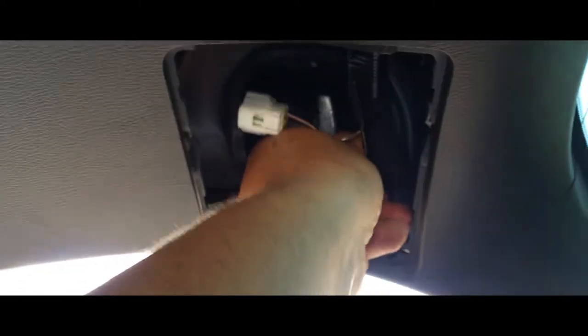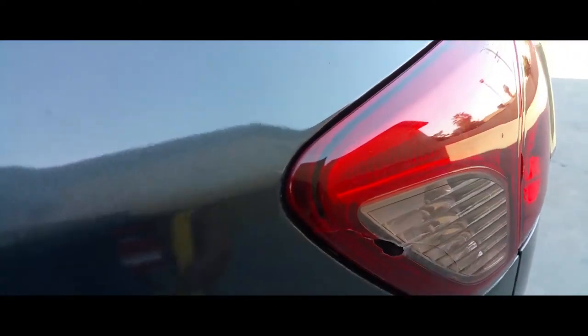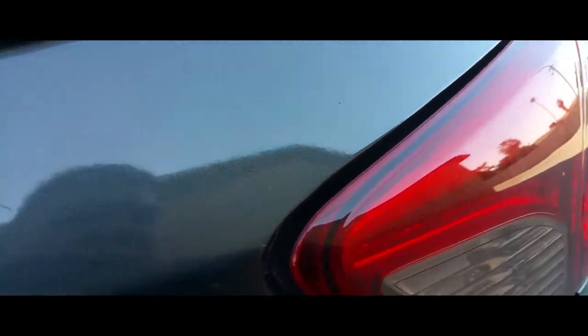Push this light out and grab it from the other end. There it is. You can see it's damaged here.